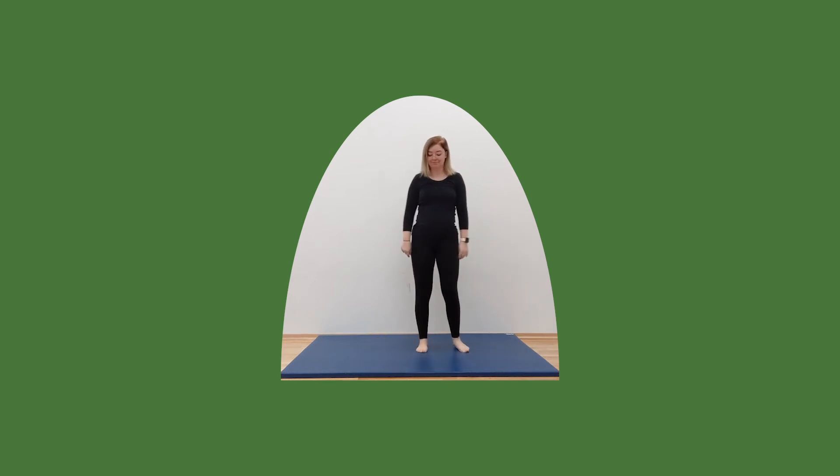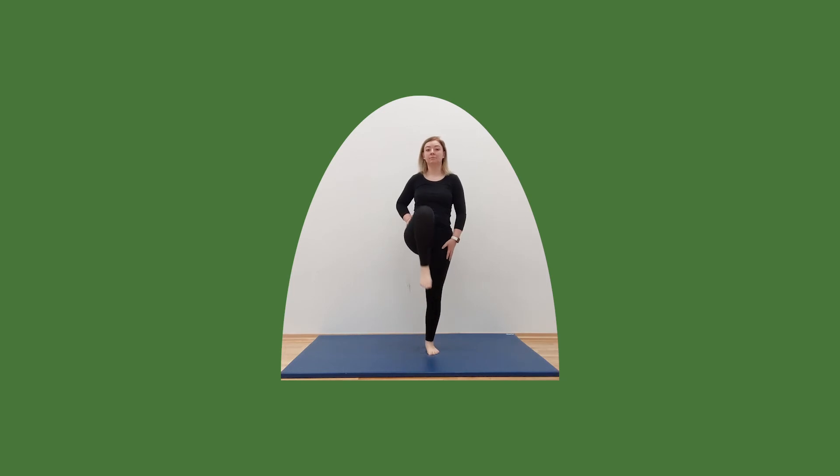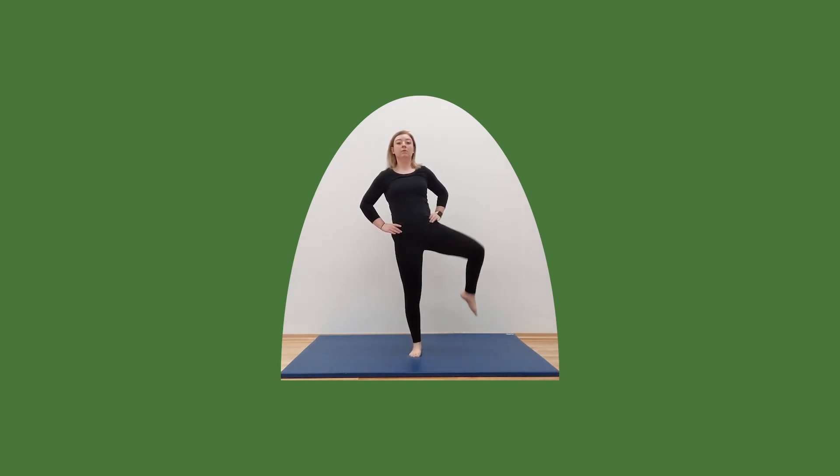Okay, we're now going to open these hips up. Up and around. Open that gate. Make sure you draw that knee all the way out. Give yourself a good stretch.